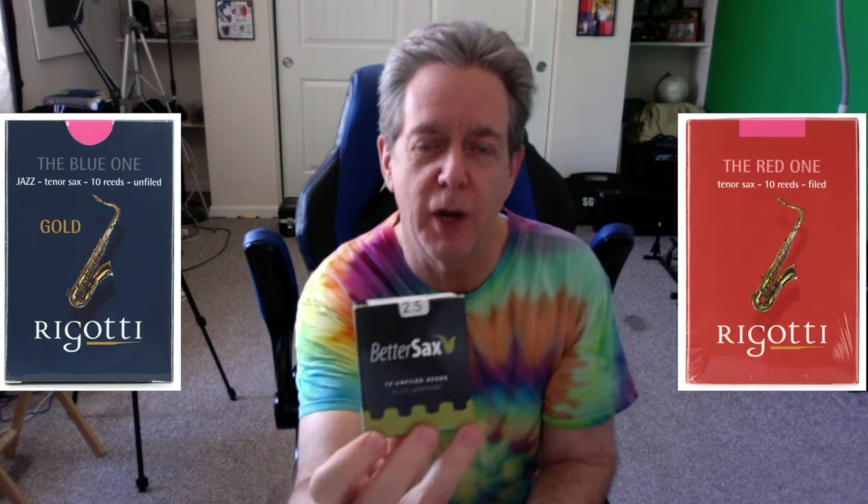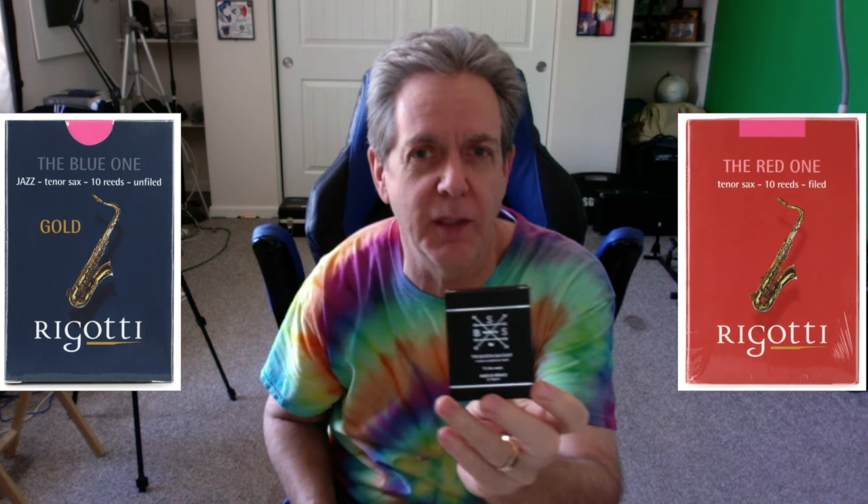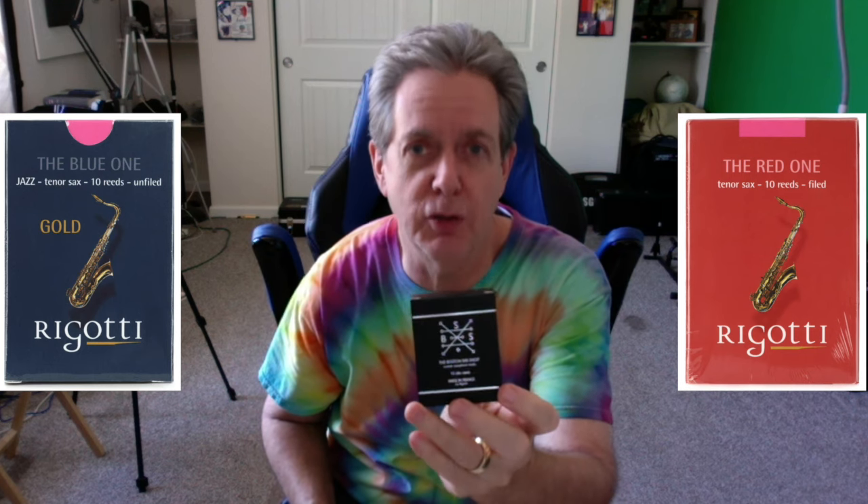When I found out that both of these are made by Rigotti in France, I was pretty excited because I love Rigotti reeds. In fact, this Better Sax reed, when I first tried it, it kind of reminds me of what Rigotti calls the red one. This one, on the other hand, doesn't remind me of the red one, nor does it remind me of their original blue box reeds either. So neither of these reeds are exactly like the Rigotti reeds, but they are definitely not like each other — and that's kind of cool from the consumer point of view.